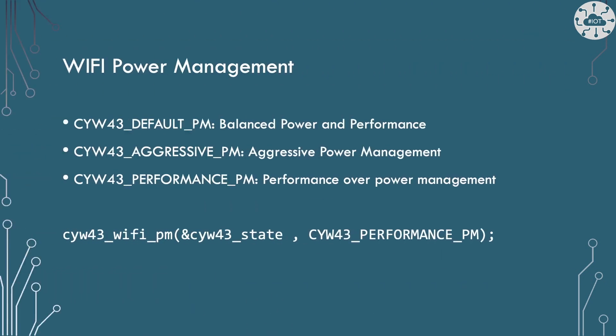By default, the PicoW uses a balanced power and performance management mode for Wi-Fi. You can change this to aggressive managed power to reduce power usage for devices on battery. Where you have lots of contention or noise from other devices, moving to performance mode may help. Try the Wi-Fi power management function.